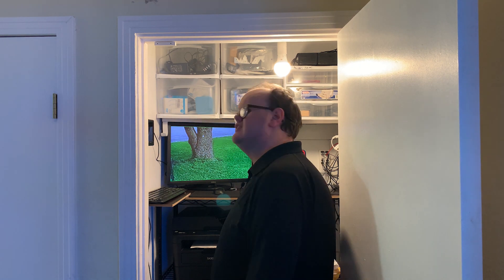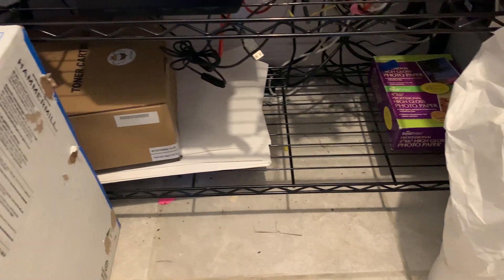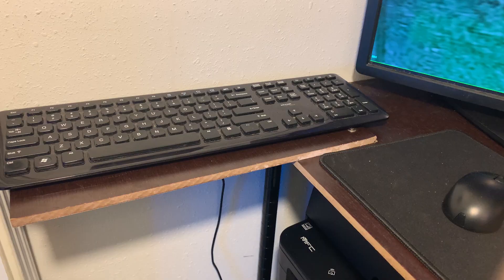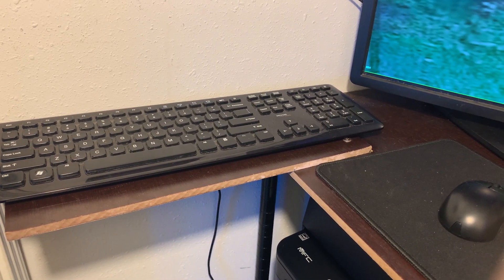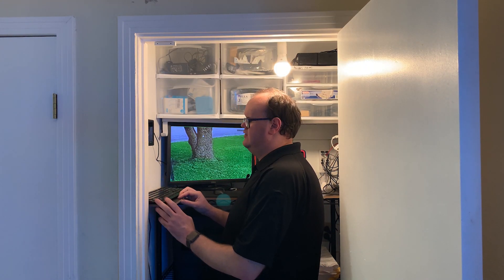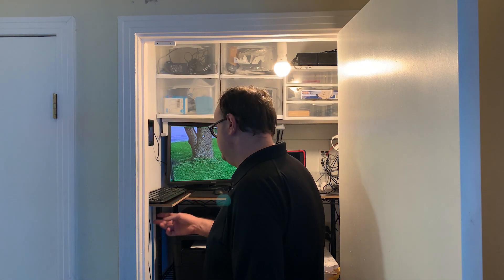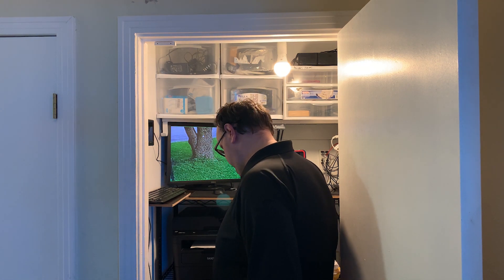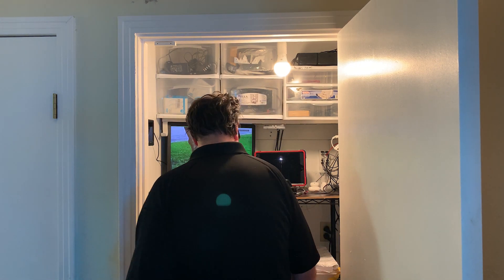That's it for that shelf — the brains of everything. The bottom shelf is just storage: paper, toner for the printer, and some dangling cables that need better cable management. Back on the top shelf, I also have a keyboard connected to the Unraid server so I can come in and type commands directly if needed — it sits on a little built-out section of the shelf.